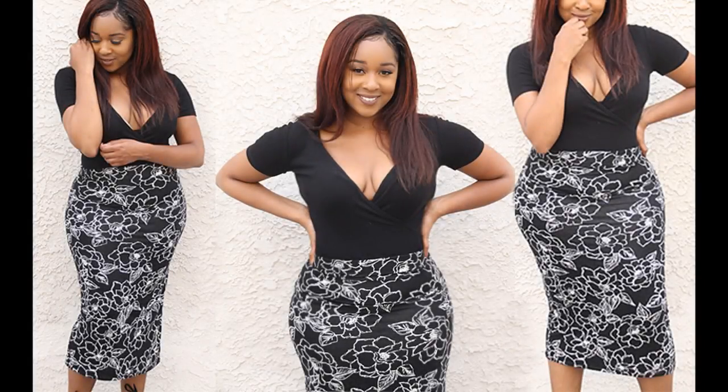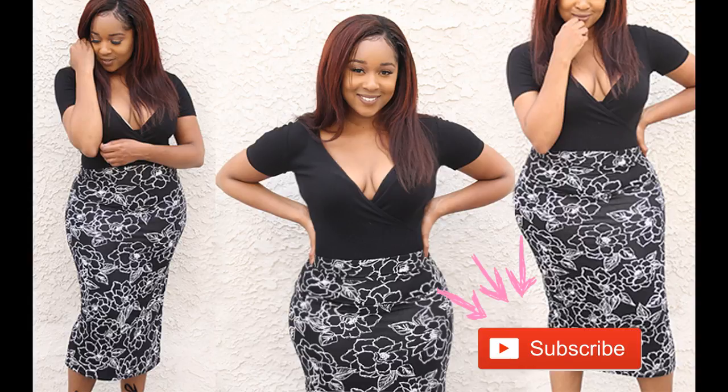Hello you all. So today's tutorial is going to be on how to make this really cute fitted skirt with an elastic waistband. What I love about this skirt is even though it has elastic in the waist you cannot see it, and it also hugs the waist to accentuate your curves.